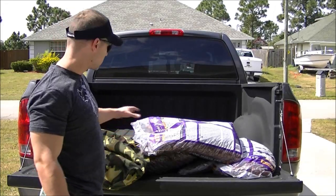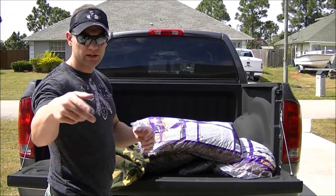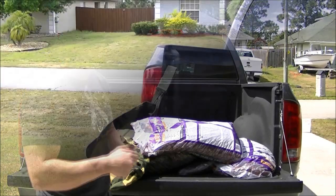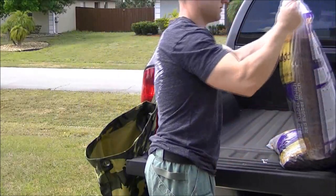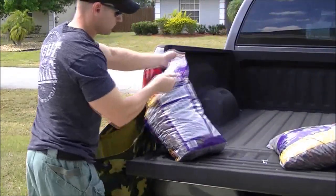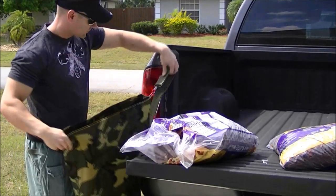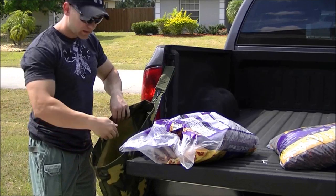I'd like to get to 100 pounds, but I wasn't sure how much was going to fit in the bag. I'm also going to do a second part to this video showing how to close off the top and finish the bag. I'm going to go ahead and load this mulch in. This bag already has a strap, so I hooked it around my truck — the truck's holding it up while I pour it in.